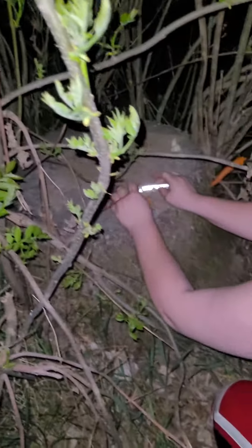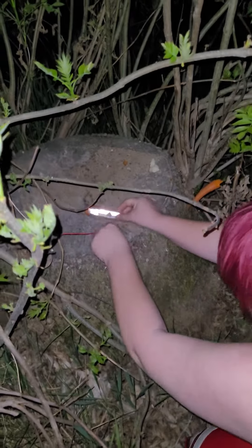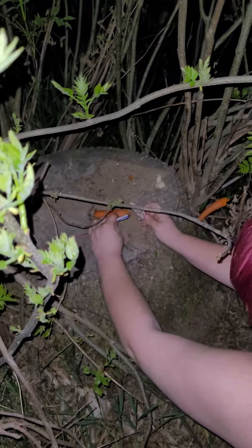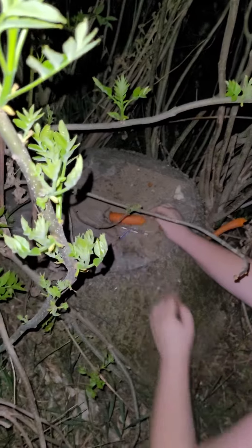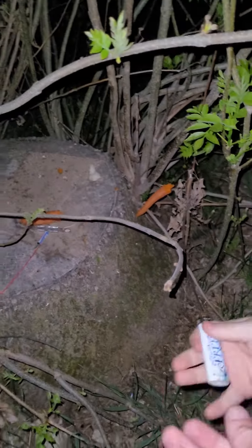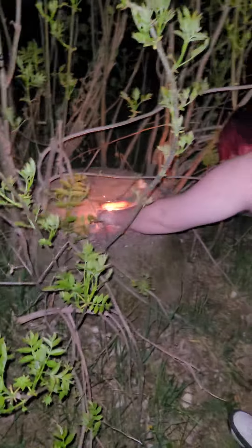Now we're blowing up — what is that? It's a reflector for a bike. So this is basically blowing up random shit. You saw us blowing up a potato in the last video, and this isn't the last one either.